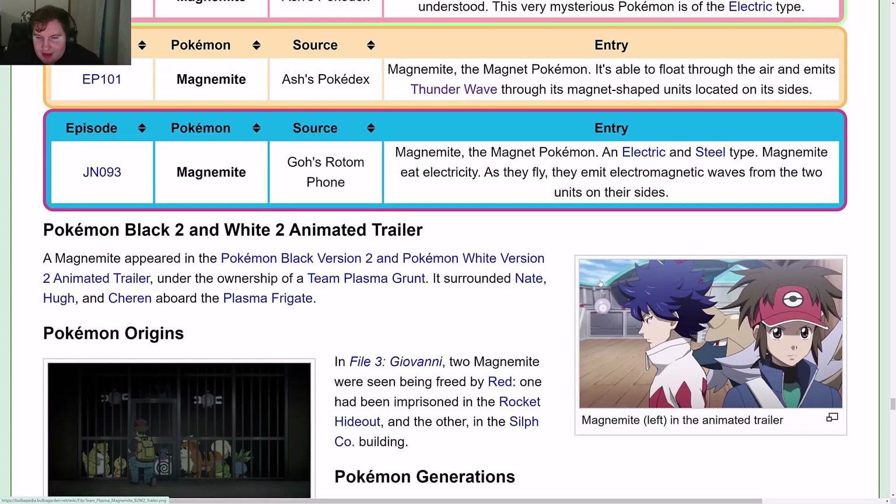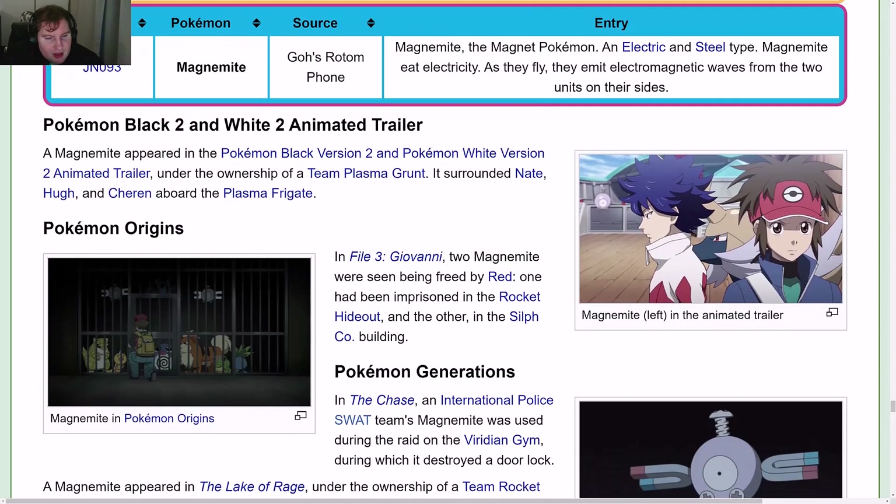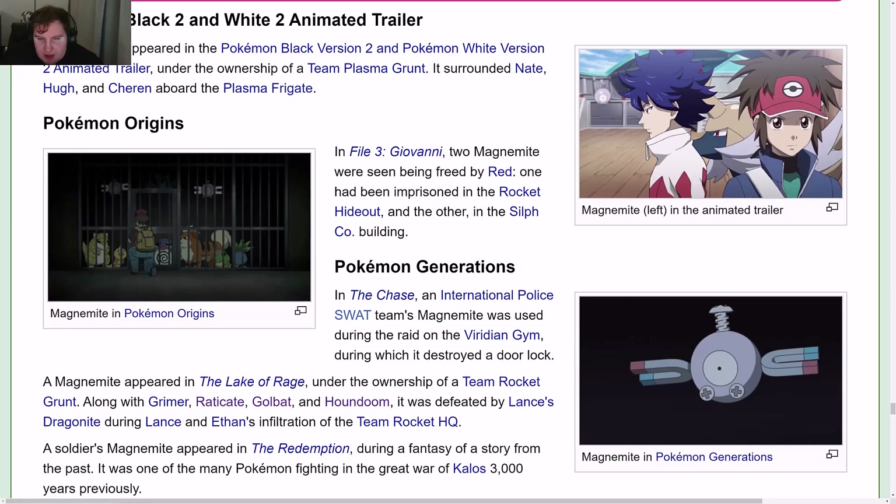A Magnemite also appears in the anime trailer for Black 2 and White 2, and a couple appear in Origins. There is one in Generations as well.